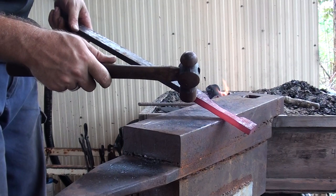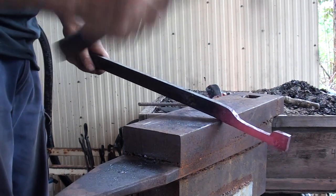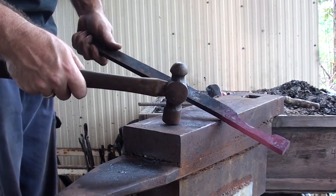I want to heat up this section, come back here, come out there and drop it down so that it creates that boss area.